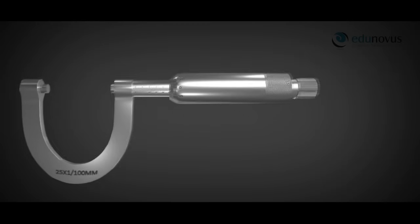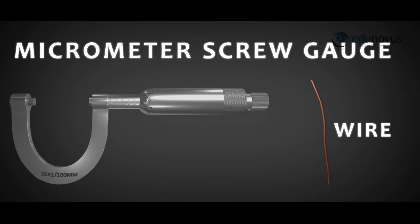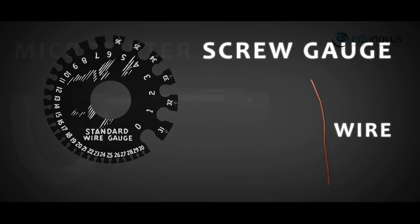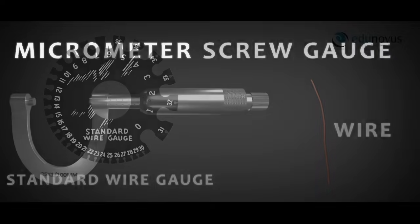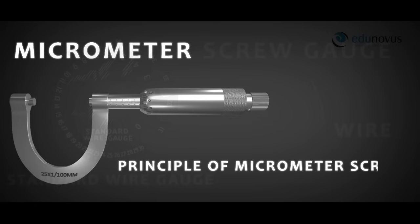The screw gauge, most commonly known as the micrometer screw gauge, is an instrument used widely for precise measurement of small objects such as wire. It is called a screw gauge because it is commonly used to measure the diameters of wires, which are governed by standard numbers called standard wire gauge. The word micrometer represents the principle on which the device works, called the principle of micrometer screw.